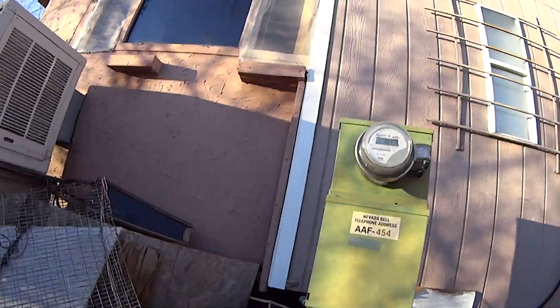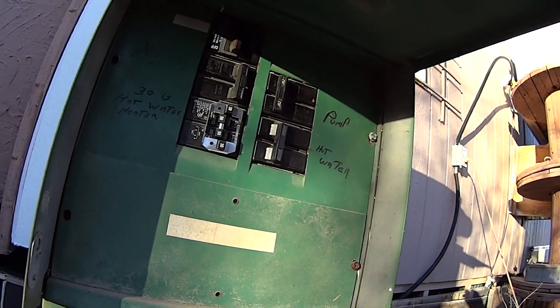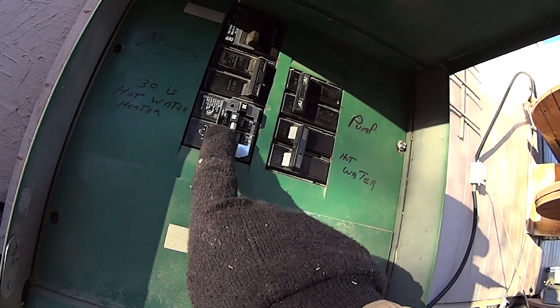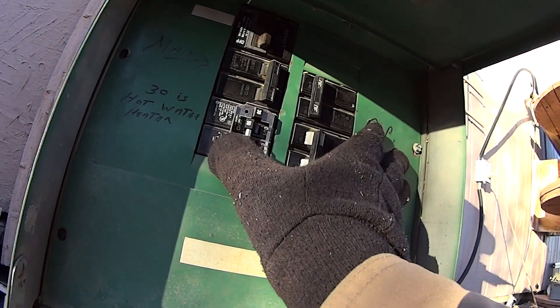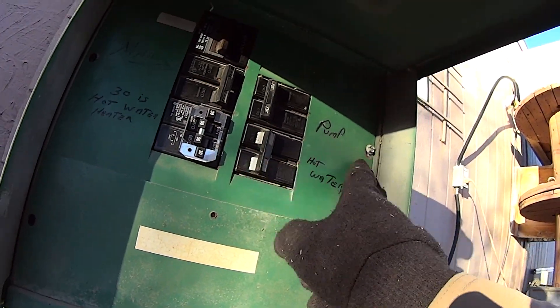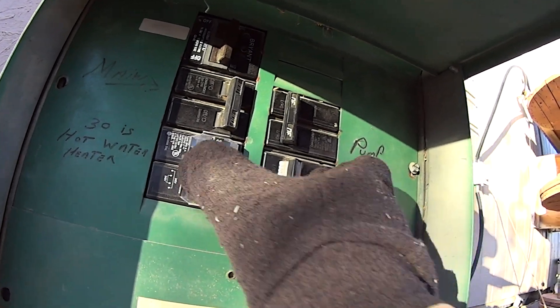Right here. This is the hot water heater. This is the one right here — 50 amp. So this is wrong here; hot water is over here. So this is actually a 50 amp breaker.